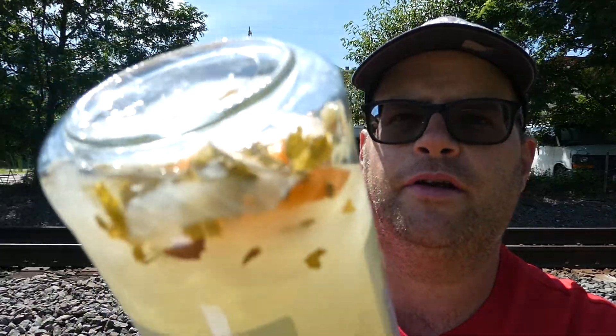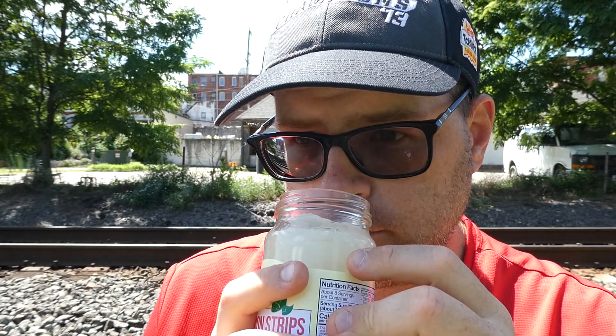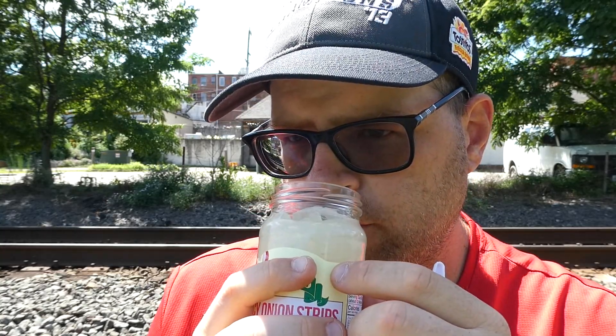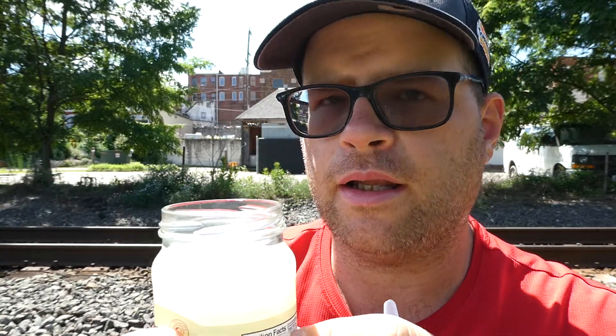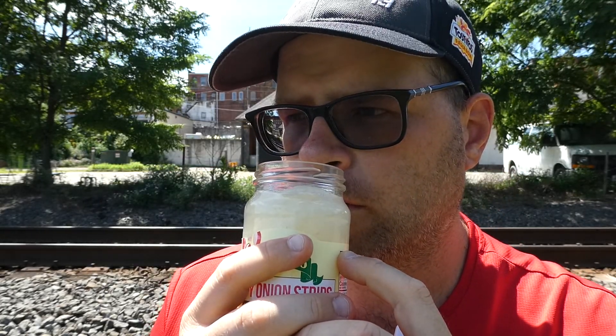And you can see the oregano in there too. I think these are going to be pretty good. We're going to pop the top and give them the smell first. Ooh, that's some onion right there! That smells really good. You get the onion, you get the lime, the habanero, a little bit of vinegar, and a little bit of oregano.